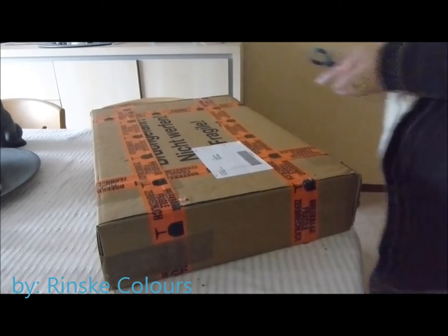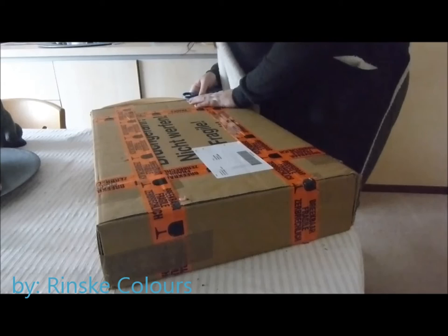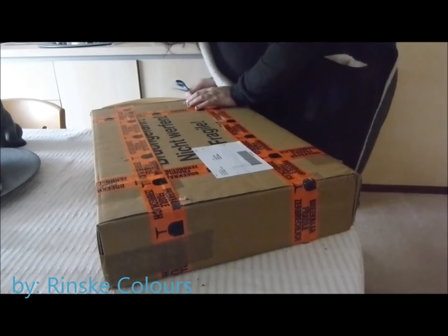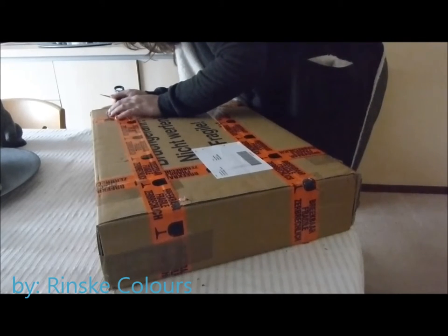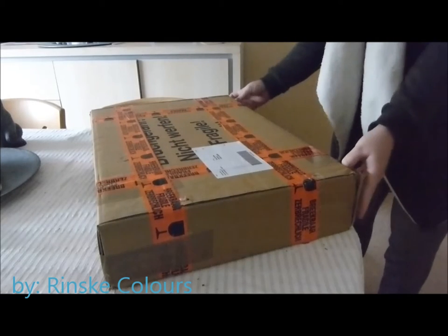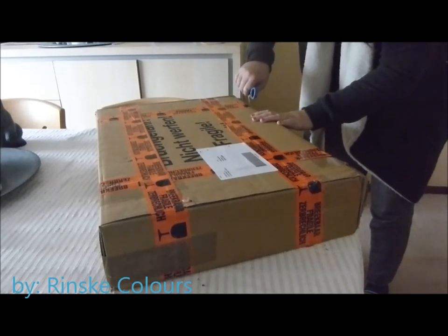Hello you colorful people! I'm so excited today! I just want to tell you a little story because I'm so totally wild when I saw the postman! I've been waiting a long time for this package and I just wanted to show you what's in this package and why I'm so wild! Because this is the Faber-Castell Albrecht Dürer Woodcase!